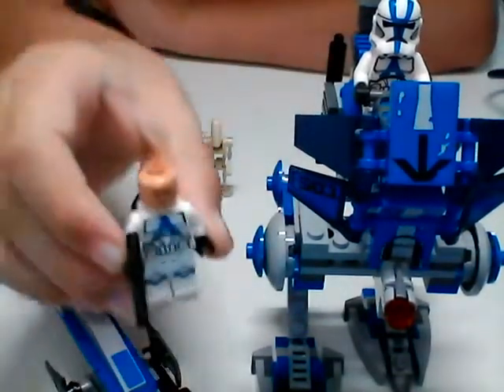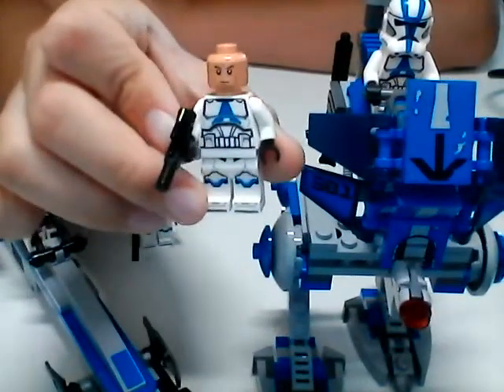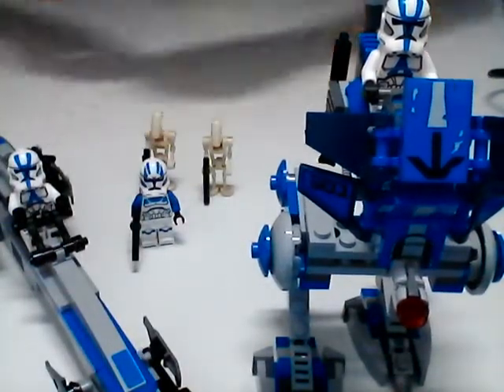We got the same skin tone from the AT-AT 332nd clone, as well as the same facial expression. I like this one because it looks more like Jango Fett.